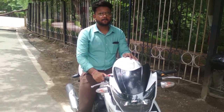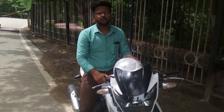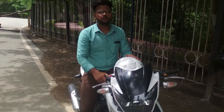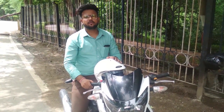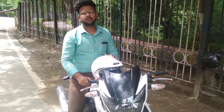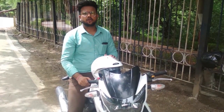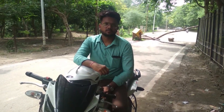What is the servicing cost and mileage of this bike? The servicing cost is 800 to 850 rupees and the city mileage of this bike is around 500 km. I am satisfied with this bike — it is a very nice bike.